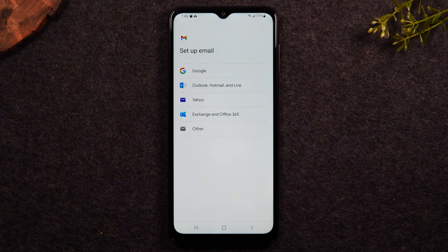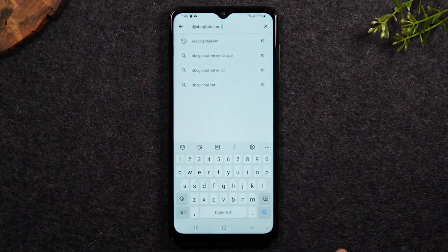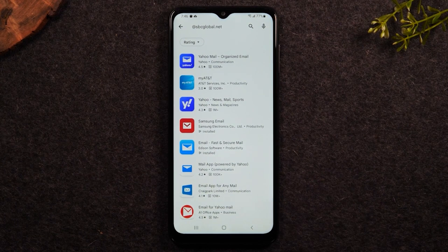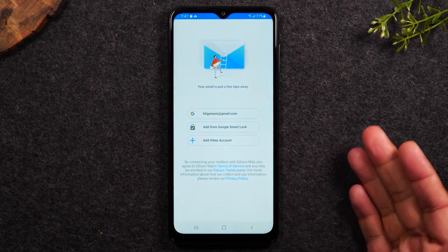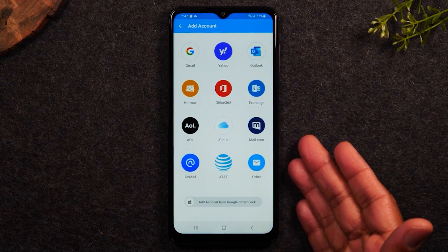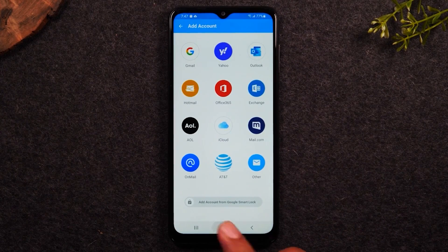I want to show you a backup option in the event you don't see your email type on the screen. Tap the home button, go to the Play Store, and do a search — like I typed in @sbcglobal.net. It will bring up all the email apps that support that email type. I previously downloaded this option here, and if we open it we can sign into that email type using this separate app. Tap Add Another Account and you'll see all the different options it supports: AOL, iCloud, OnMail. SBC Global is technically an AT&T email type, so you'd tap AT&T for that and then enter your username and password.